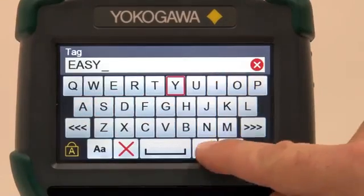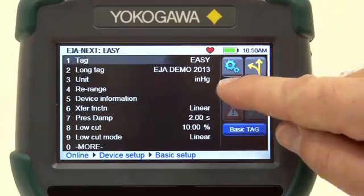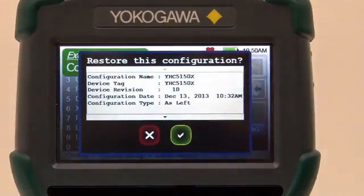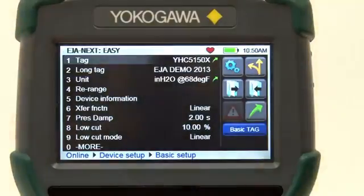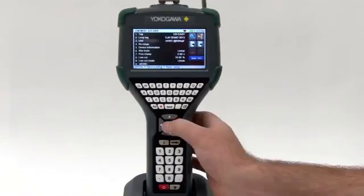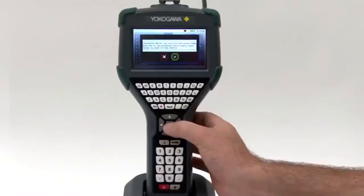Setting up a new device just got easy. The YHC5150X also allows the user to store configurations as as-found or as-left for documenting purposes. In addition, the files can be transferred to multiple devices to reduce setup times.